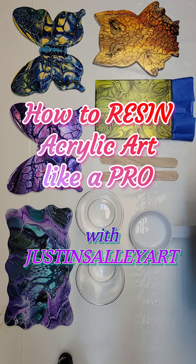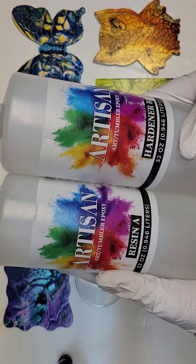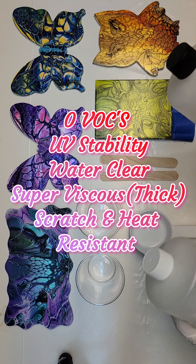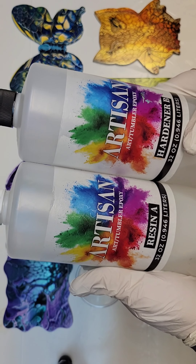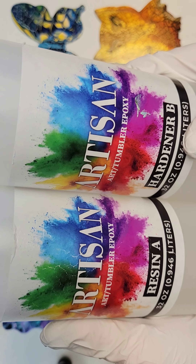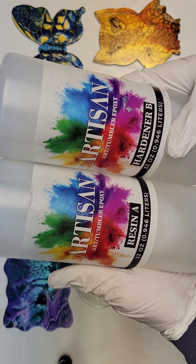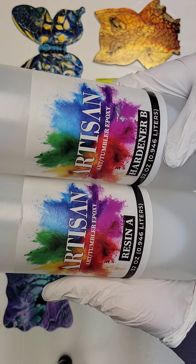Hey everybody, it's Justin Sally Art. I'm going to do some resin today and finish up these pieces. I'm going to be using Artisan Resin from DIY Epoxy. This is my go-to resin for doing coasters and any kind of top coating. It's super thick, it's water clear, it has UV stabilizers in it, and it's zero VOCs. I'm really sensitive to a lot of resin smells, so this stuff is awesome. If you guys want to try it out, I have an affiliate discount.